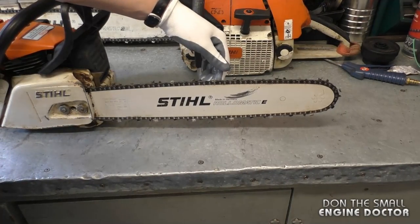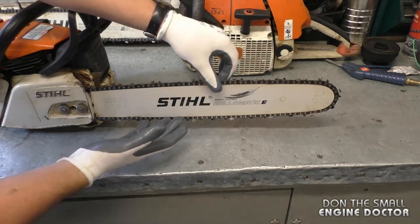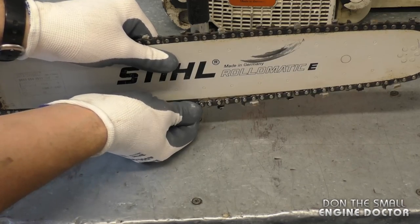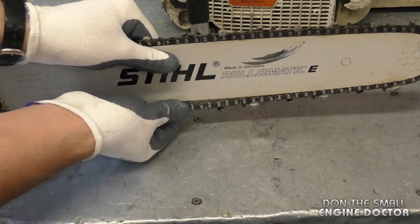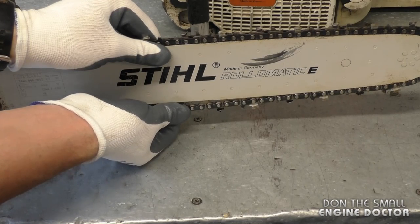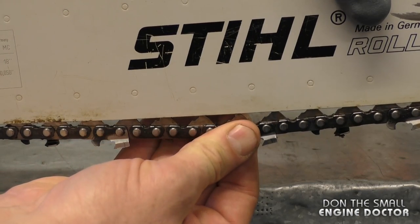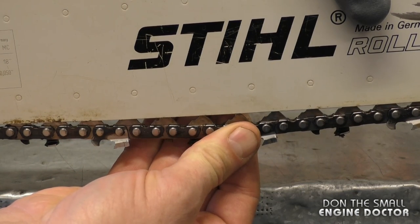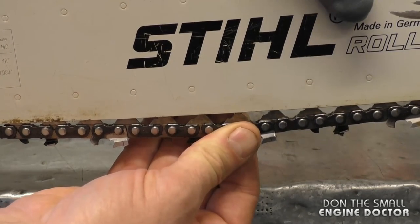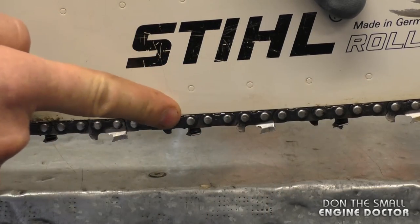Here I'm going to show you a chain that is properly adjusted. You might want to wear gloves when you do this just to avoid cutting your fingers. The proper tension: when you pull down on the chain you should see part of the drive links underneath — about three quarters of them — and then the chain will spring right back. So again with the chain pulled you can see about three quarters or less of the drive links, and when you let go it springs right back up to the bar.